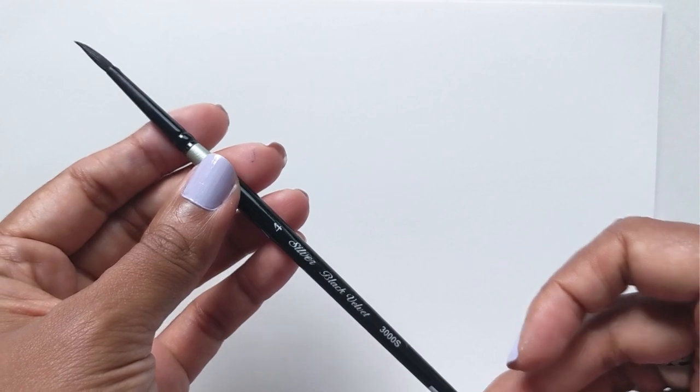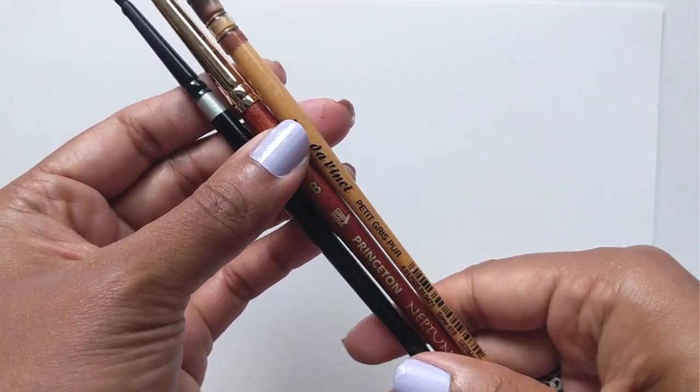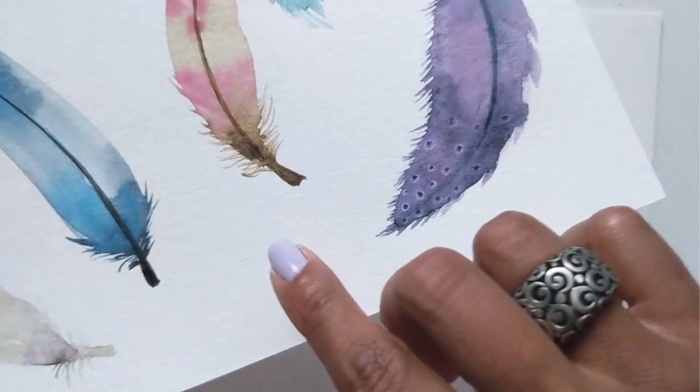For brushes, I'm using my number four silver black velvet, my number eight Princeton Neptune, and my mop brush in the one. For colors, we're going to be using a mixture of St. Petersburg Azure and also Daniel Smith's Filet-O blue, to get the whole turquoise sort of look and feel. We're also using Mars Brown from St. Petersburg, Quinacridone Rose, which is like a pink, along with the violet from St. Petersburg. So let's get started.